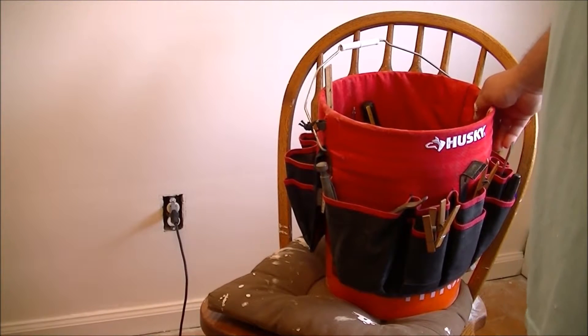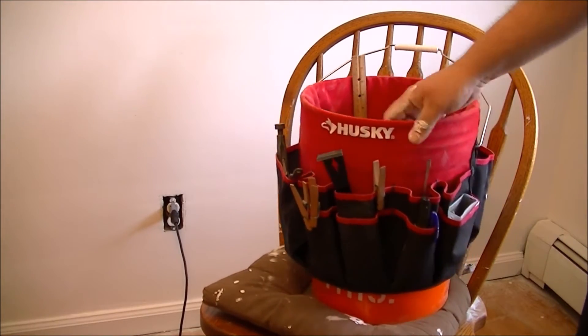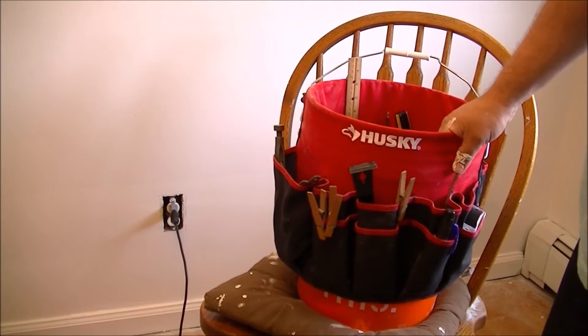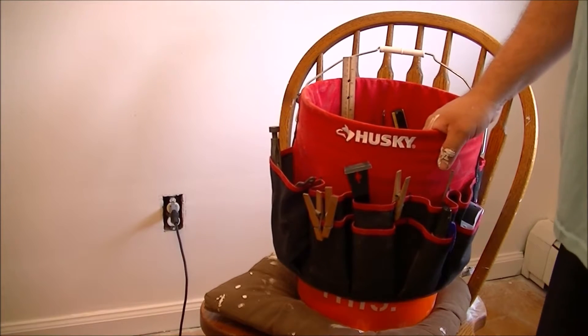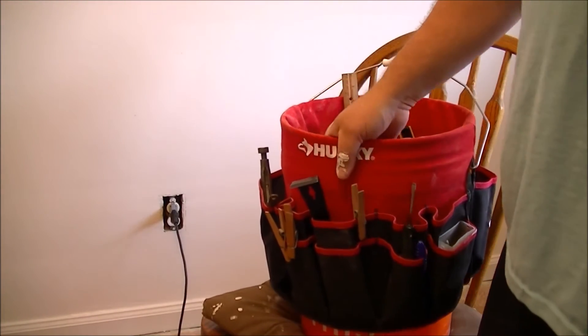Hey guys, it's Paul. You know I always like showing you guys things I'm using that I like. I bought one of these at Home Depot — one of these bucket tool boxes. You can throw it on any old paint bucket or whatever, or you can buy a bucket at Home Depot. They're not very expensive, and I'm not being sponsored by Home Depot. I just felt like making a video and thought I'd show you guys this.